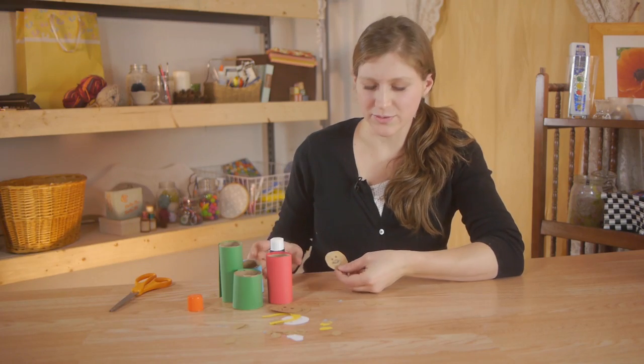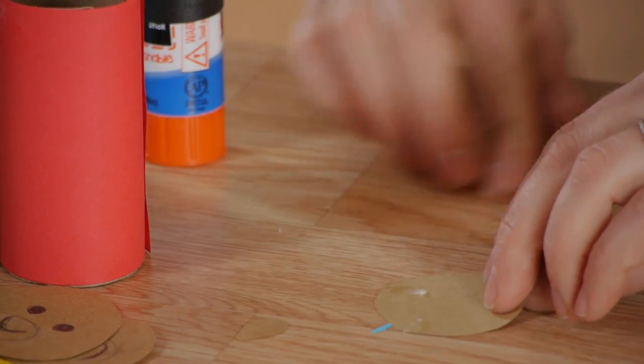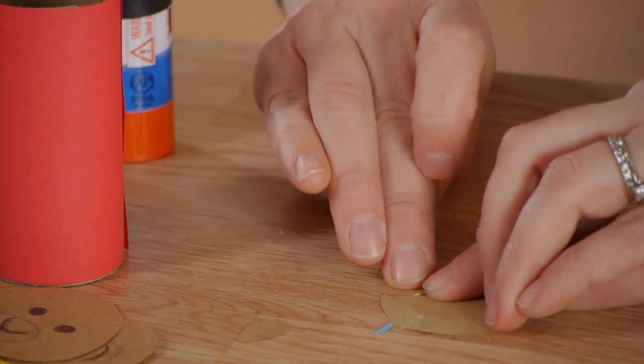Next we're going to glue the ears on, turn the face over, and put two dots of glue on either side. And press the ears down.